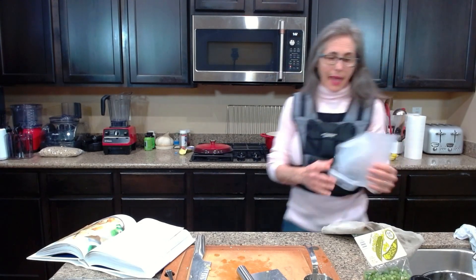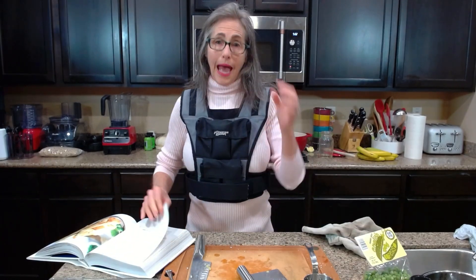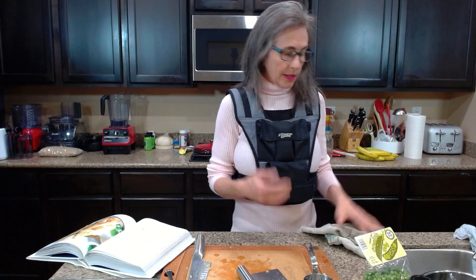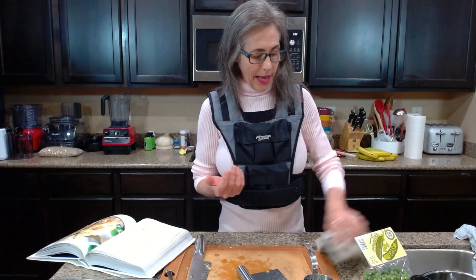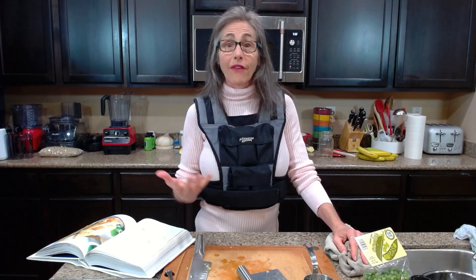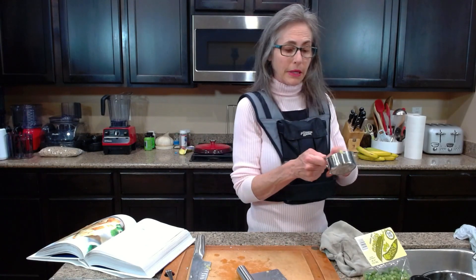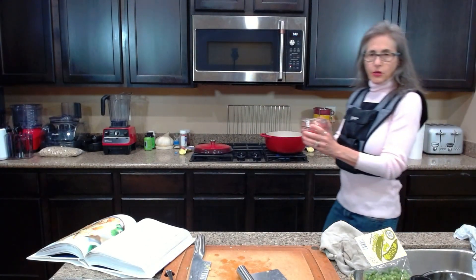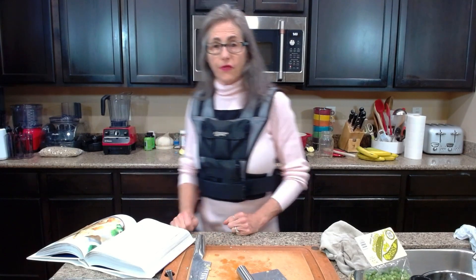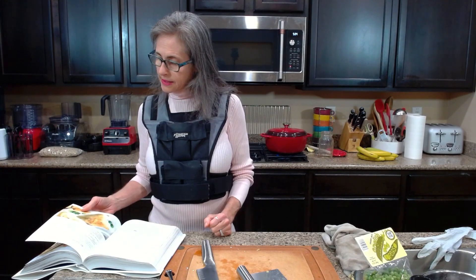Since I'm doubling the recipe I need more liquid, so I'm also adding some water — though I love the extra oomph broth gives. I'll let this simmer for about 10 to 15 minutes. We're also going to add some peas — I got fresh English peas at Trader Joe's, already washed and cleaned.